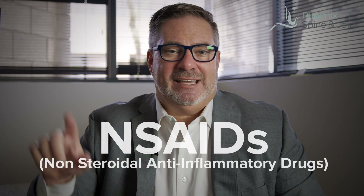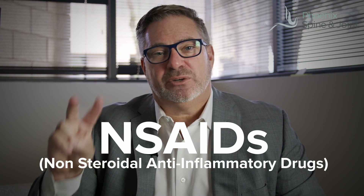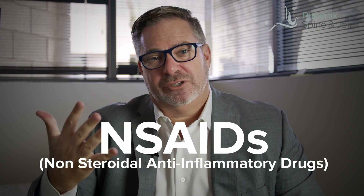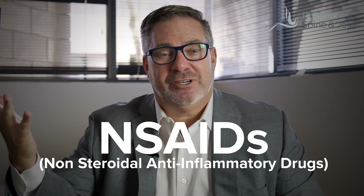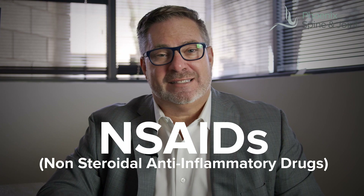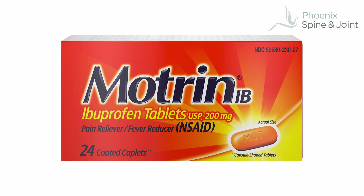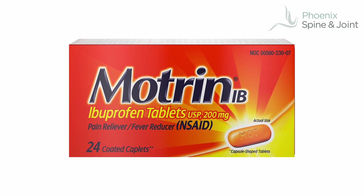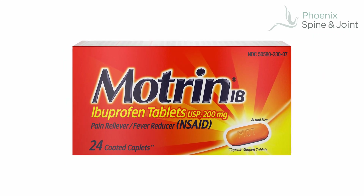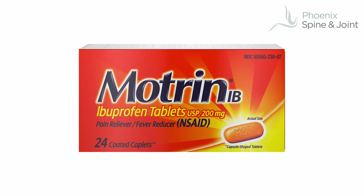The next part is the NSAID — it stands for non-steroidal anti-inflammatory drugs. Although it's a term you may never have heard, I guarantee you've heard of an NSAID because Motrin is an NSAID — ibuprofen. Motrin is 200 milligrams. People will often ask if they can get the 800 milligram prescription version, but it's actually just four of the 200 milligrams — it's the exact same thing.